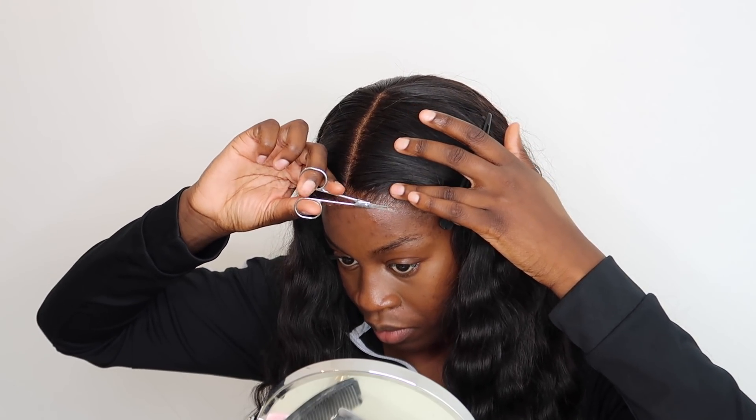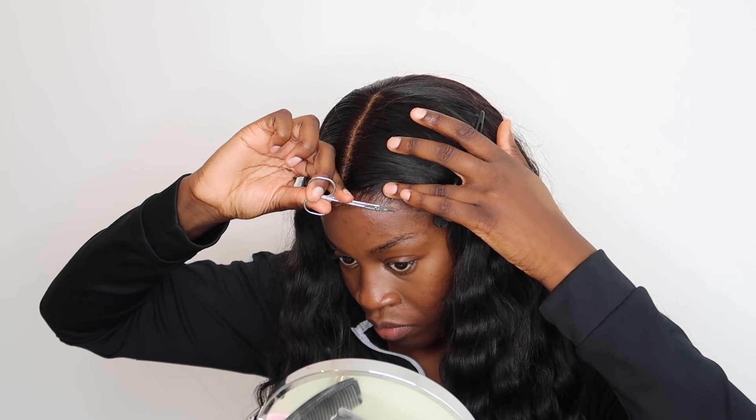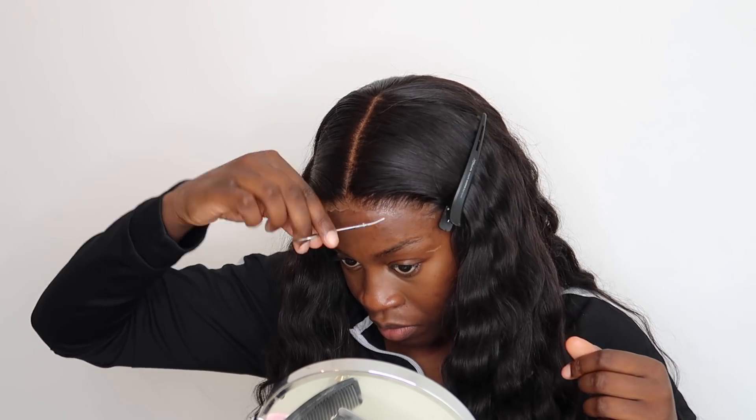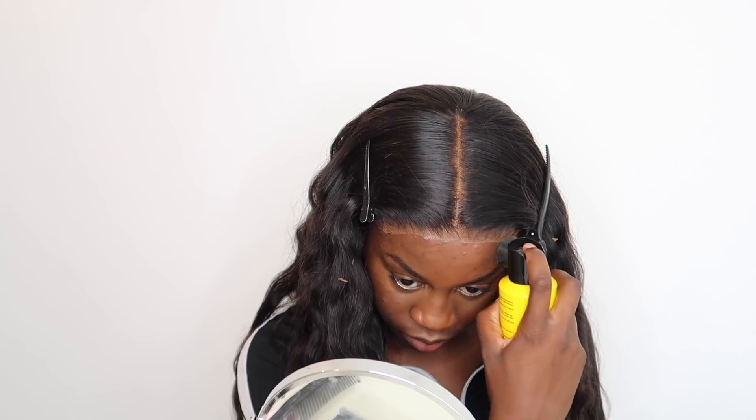Now I'm going back in with the scissors to cut off any lace that didn't glue down or any lace that was supposed to get cut off but didn't. Just trying to make everything look a bit neater. At this point it's not fully melted yet — you can still see the lace — but we'll get there.